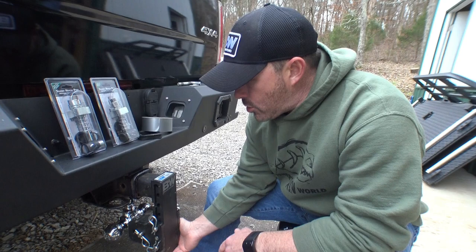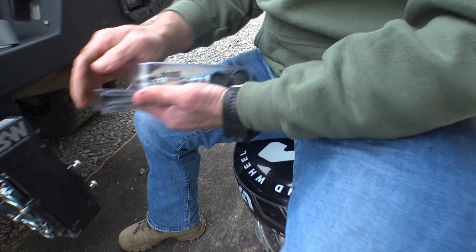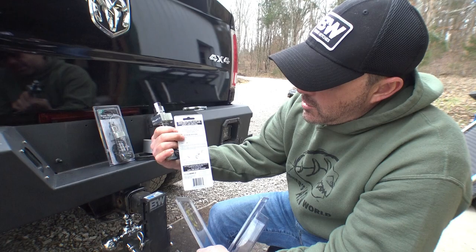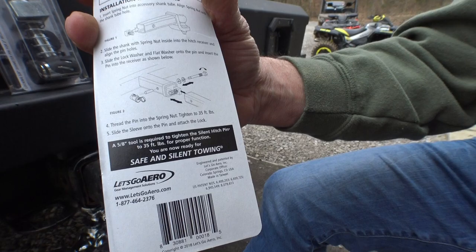But when you're going down the road you still have that slap, so what we're going to do is install our 2.5-inch silent hitch pin and take that slap right out. When we open this up, take a look at this. The installation is pretty easy, the instructions are simple — it only takes a couple minutes. Probably the hardest part is when you put your plate and spring into your hitch, but we're going to show you how that works.